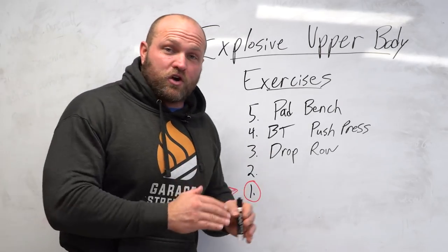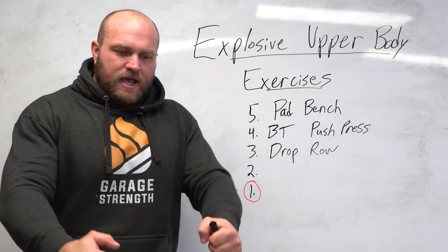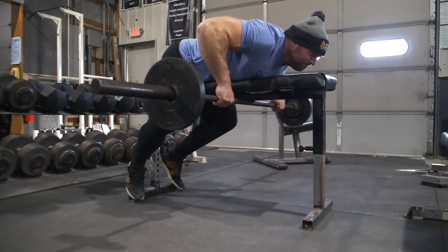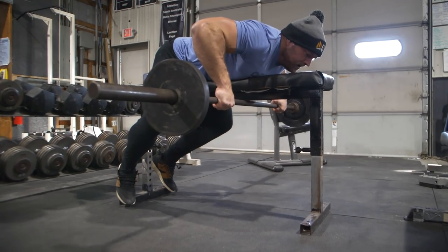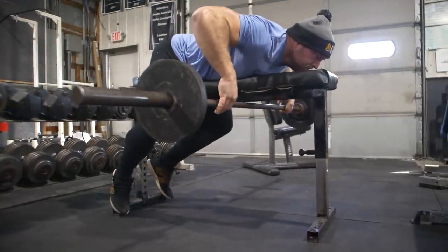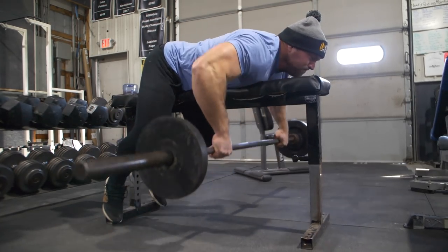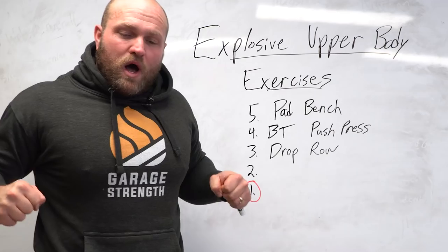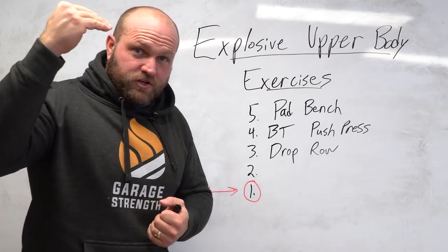There are still sports where your lats have to be explosive, and that's where the drop row comes into place. At the top of an elevated bench or incline bench, using dumbbells or a barbell, you squeeze and contract as hard as possible for one to two seconds, then drop and release. You have to catch the dumbbells or barbell as fast as possible — that's where the explosive part comes in. As you're catching it, you're lengthening those lats and training your grip. Your lats get stretched and then shorten very rapidly, and then you isometrically contract against the bench, which improves neuromuscular drive.